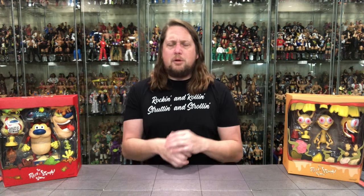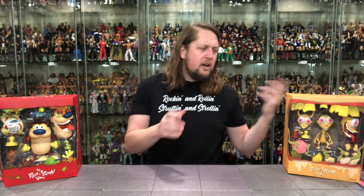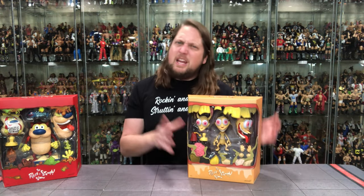Very cool of Super 7 to put these Ultimates back out. Like I said, this is a one-and-done, one-shelf collection, one desktop collection, and I think that's how the majority of people buying these are going to display them. We're going to do this review like we do all others on the channel — look at the packaging, unbox it, and see where it goes from there.